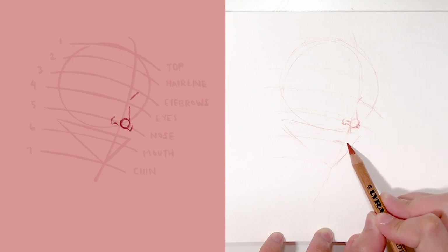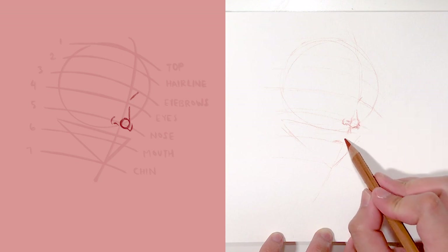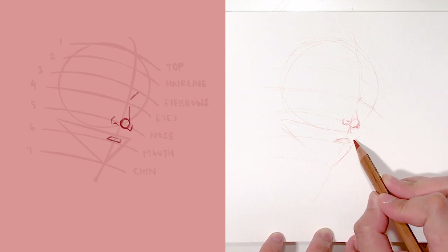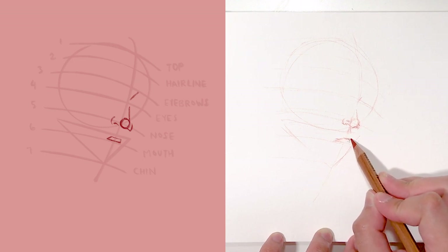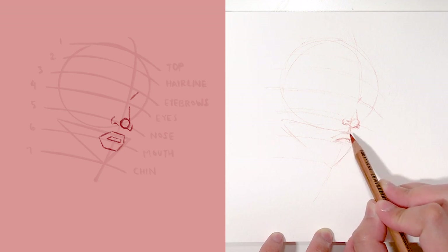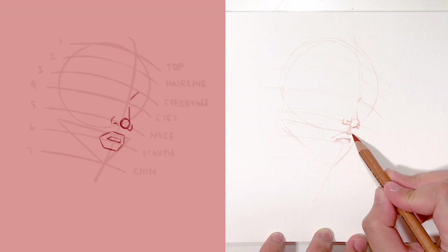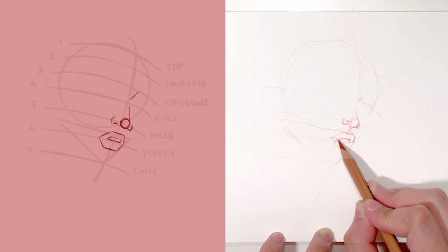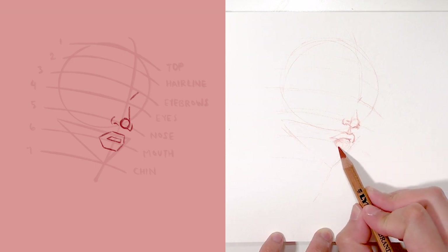Next I draw the lips, which is a very common pose for lips. I start off with a trapezium shape for the mouth opening and then draw the upper and lower lips using the asymmetrical leaf shape as a guide, as mentioned in my tutorial video.